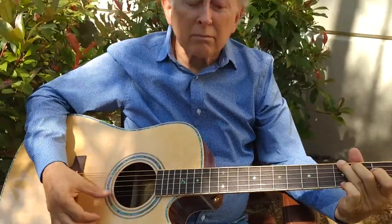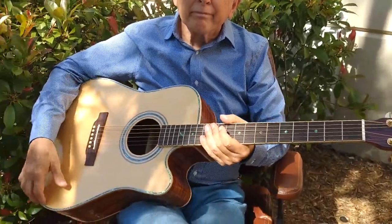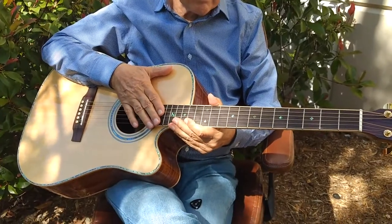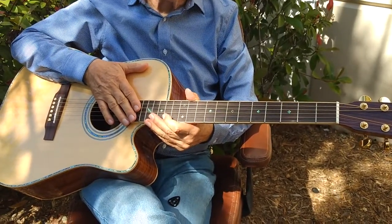Dennis Jr. here with Zager Guitars in Lincoln, Nebraska. I'm out behind the barn today with my dad. We were just going over our new 900 CE Acoustic Electric.